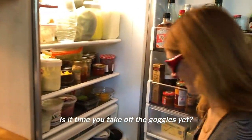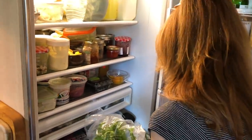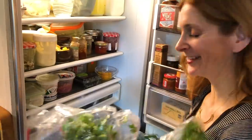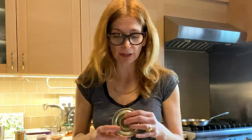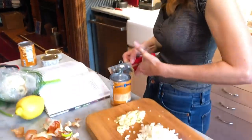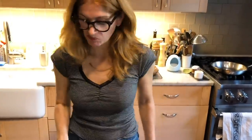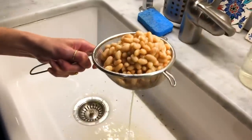Is it time to take off the goggles yet? I would love to use tuna with olive oil — I'm not sure if I have it. You can tell by shaking it. Can you hear that? It sounds like water — olive oil is like slosh, slosh, slosh. That is nasty. There's just no point in adding nasty tuna liquid.